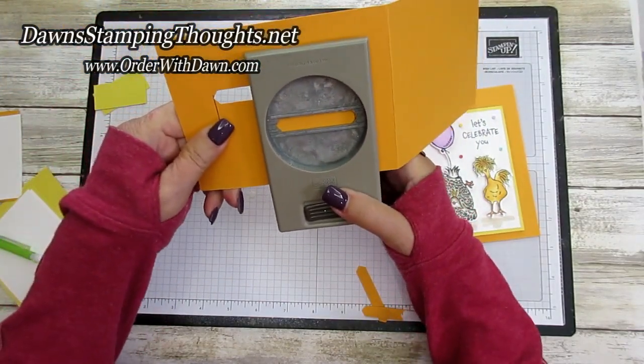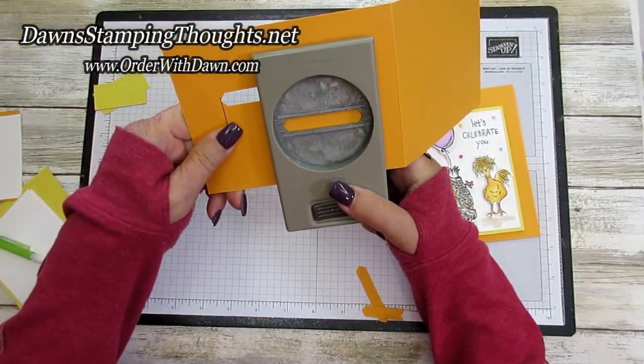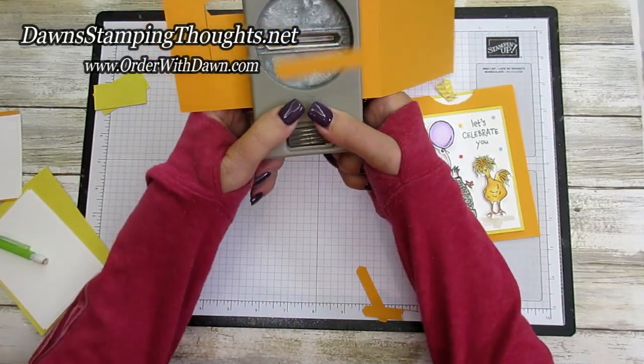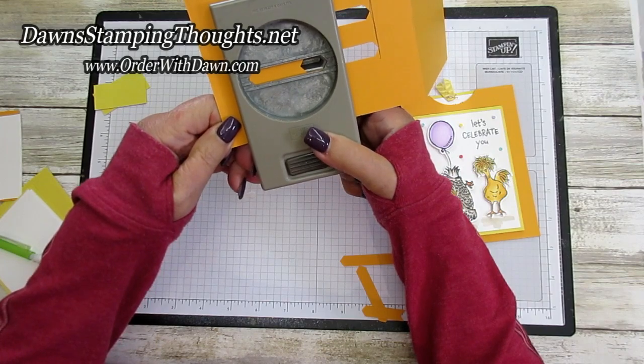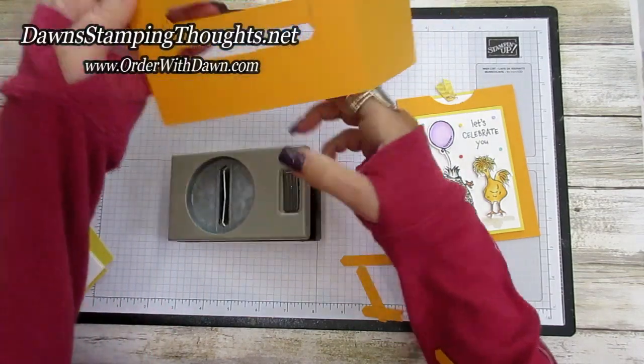We're gonna flip this over and do the exact same thing on this side - punch it right below that pencil line, slide it down, line that up, just like that. So there's our track.